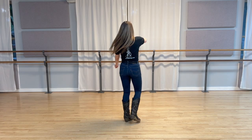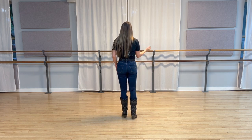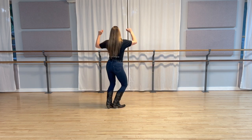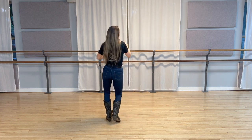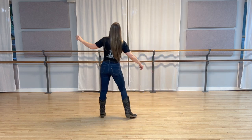Alright, bringing it all 24 counts. Here we go. Five, six, seven, eight. One, two, three, four, five, six, seven, eight. Back one, two, three, four, back five, six, seven, eight. Find one, two, three, four, five, six, seven, eight.